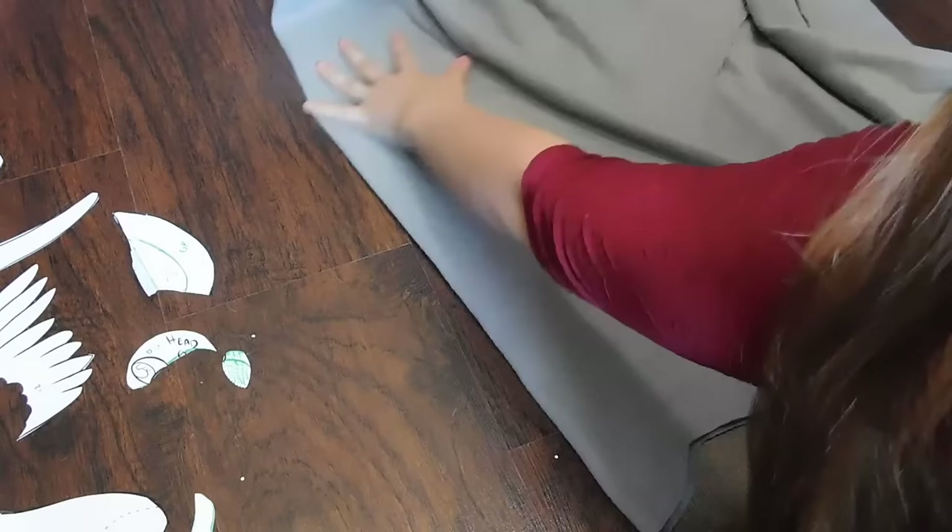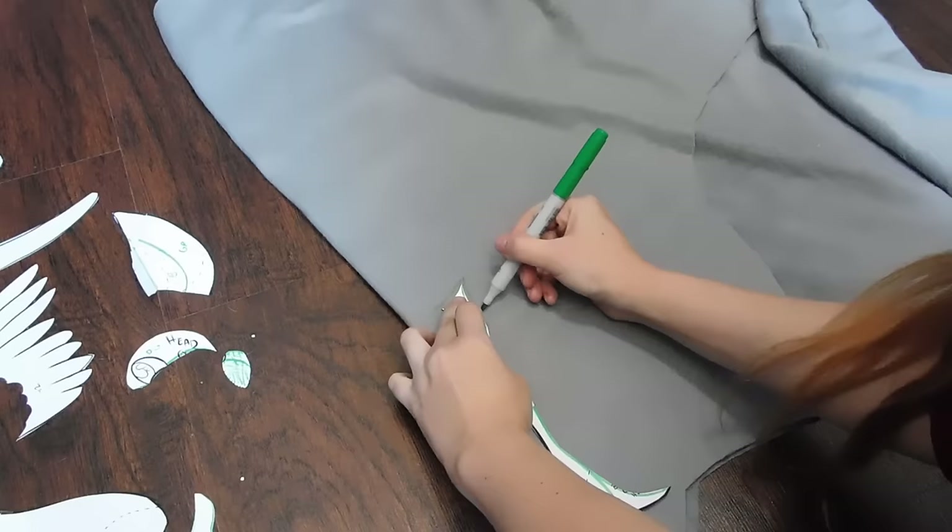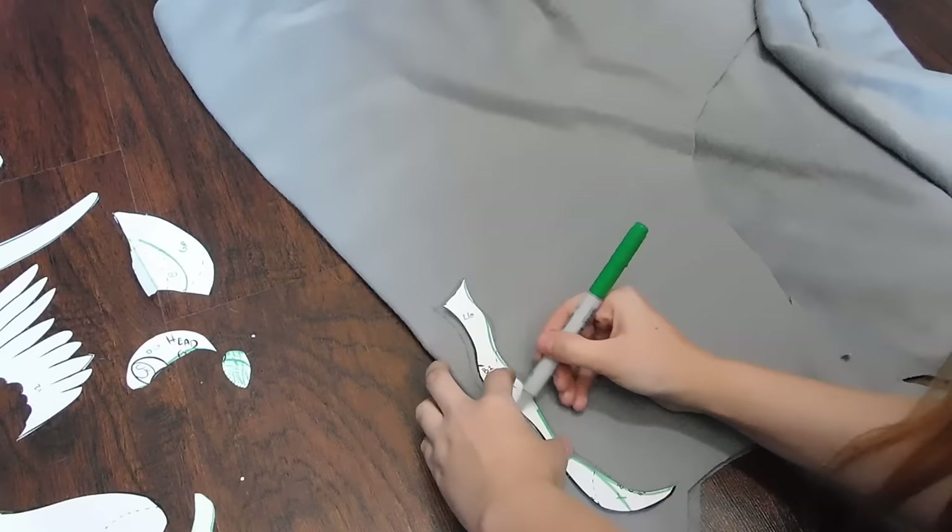Now we move on to the primary — well, second primary color anyway. This character is mostly a dark gray, but he does have a very light gray underbelly, which is this piece that I'm tracing here. And you'll see later that I do kind of fix a little oopsie I did.